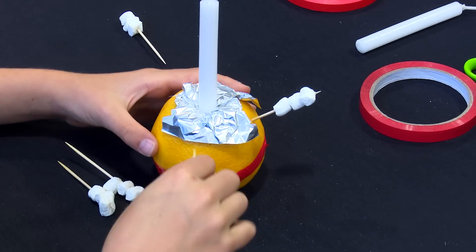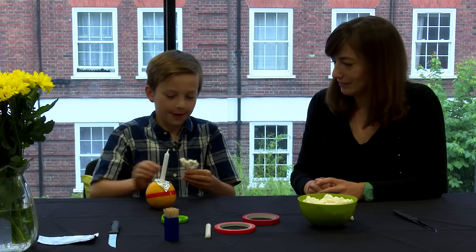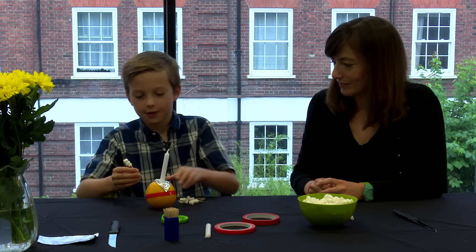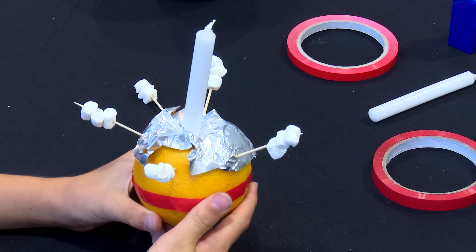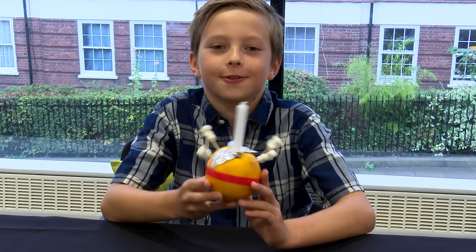Next, you take your orange and you stick the cocktail sticks into the orange. And here's your Christingle. Remember, you can order wax candles and red tape for free from the nice people at the Children's Society. Just give them a call or go online.